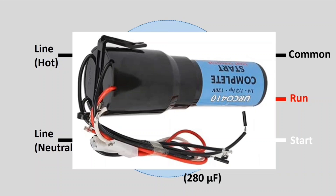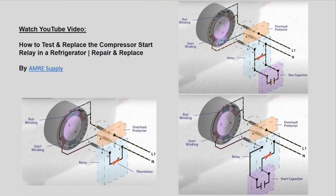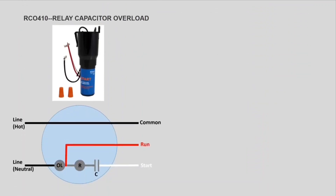Before I proceed, I recommend a video created by this group — they explain pretty nicely the function of the relay, the capacitor in older models, and run capacitors, so I recommend you watch that. This one that I have is a relay, capacitor, and overload kit, as we saw.